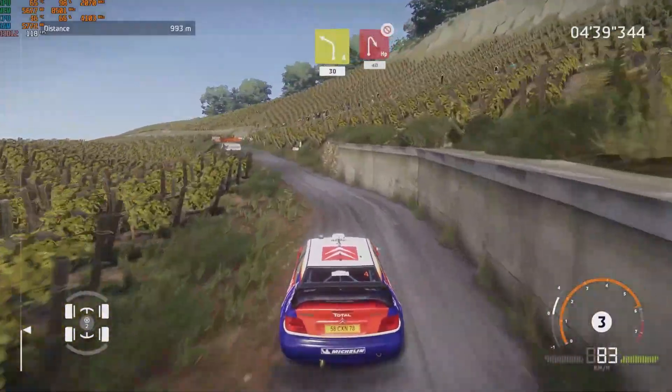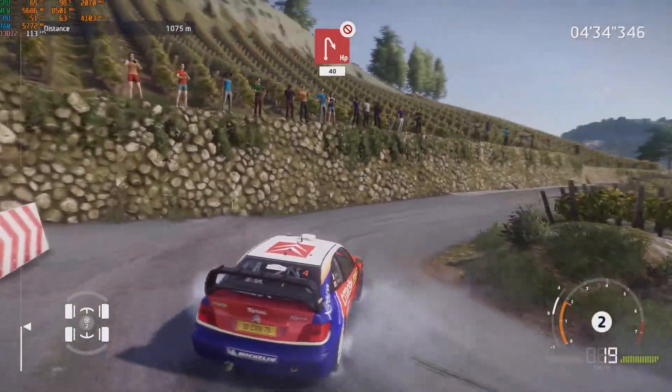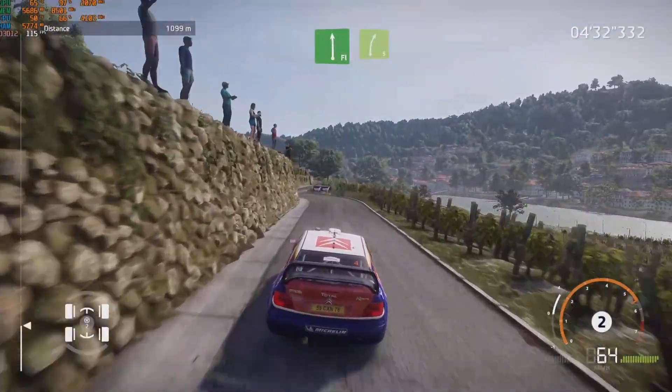Head in right, don't cut, 40. Flat left, short, into right 5.